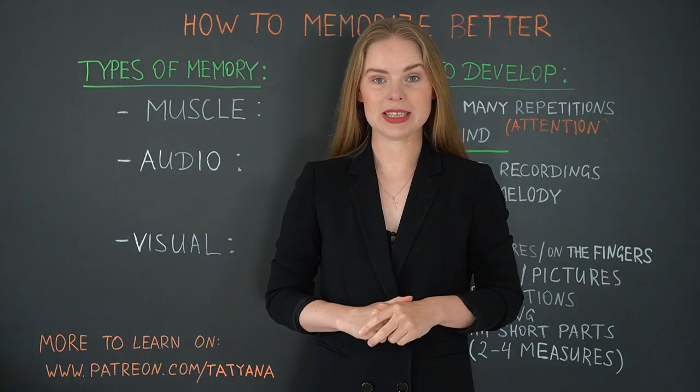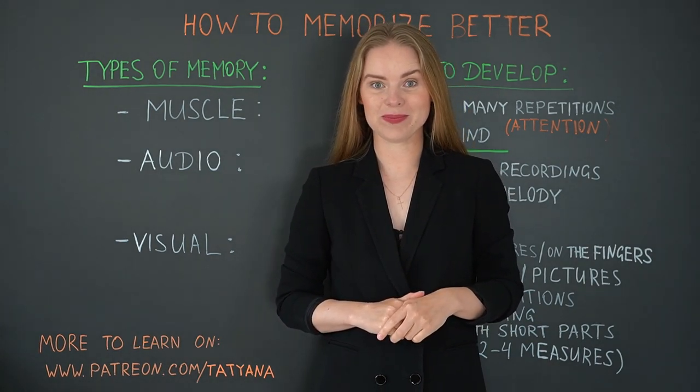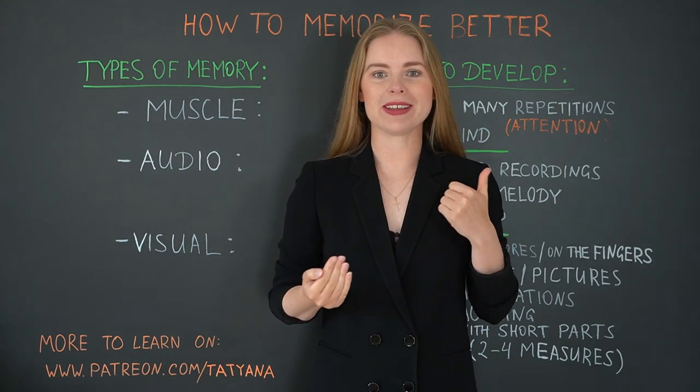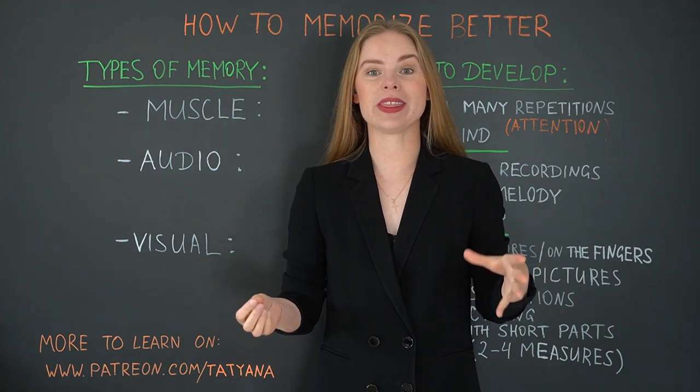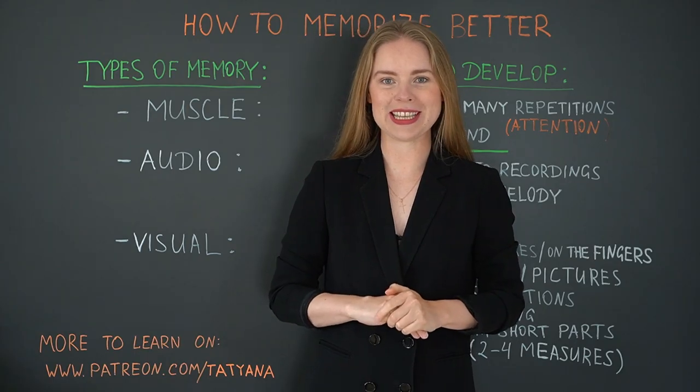Hi guys! My name is Tatyana Ryzhkova and I welcome you at Ask Tatyana. Today I would like to show you how we can memorize better so we are able to play the pieces for a long time without any blackouts and also to perform them very successfully.